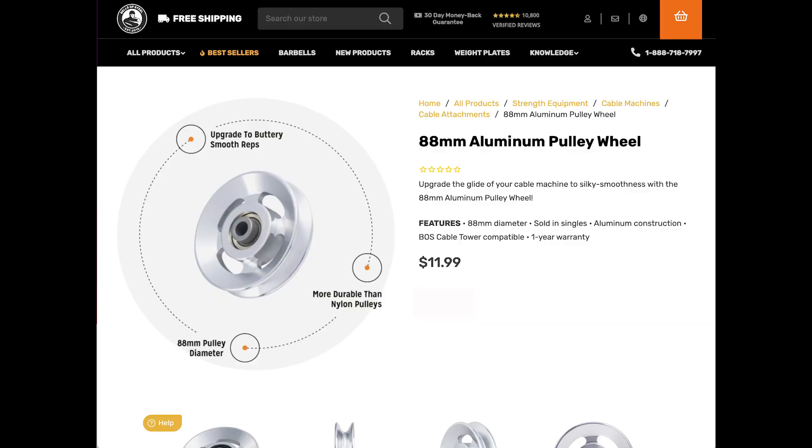Is it worth the cost to upgrade? That's tough to say. Paying full price for these pulleys would cost around $220 to $240. In that case, I personally wouldn't invest the money due to the rest of the build quality of the Titan Tower. I paid $126, so for that I think it was worth it. If you don't want to buy the pulleys from Amazon, you can actually get them from Bells of Steel — they sell them for $11.99 each, which brings your upgrade price to about $156. That's not too bad.